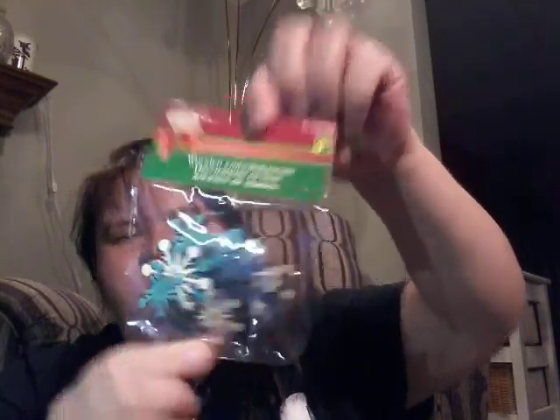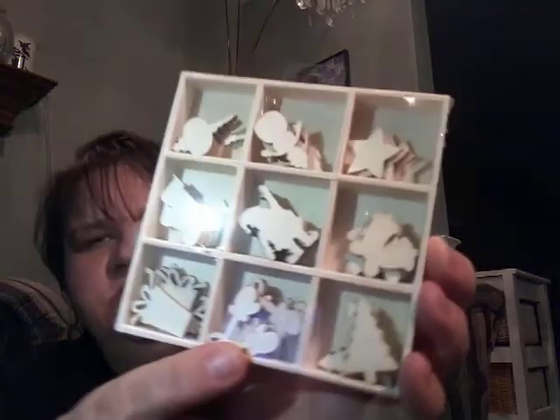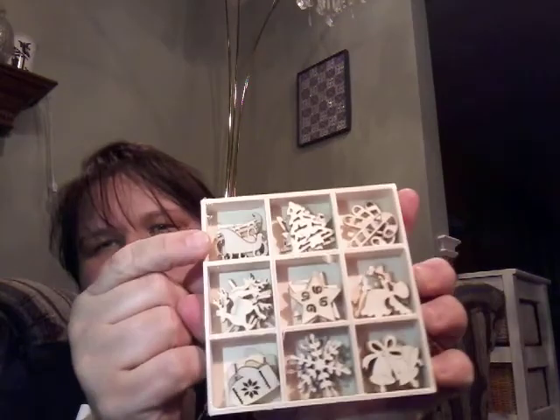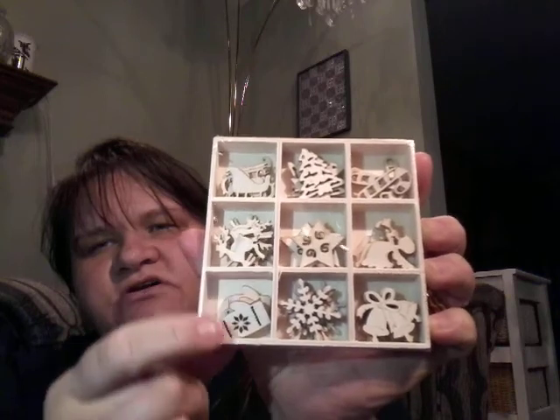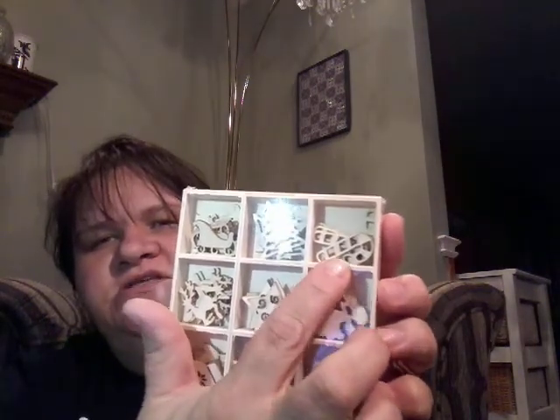These little wooden ones have the wood color and then a dark blue and a lighter blue. Then I got this little wood set here — wooden embellishments, these are $2.00. There is an ornament, a snowman, a star, some bells, Santa, a stocking, a present, mittens, and a tree. Then in my next package there is a sleigh, a deer, mittens, some snowflakes, bells, a star, an angel, a candy cane, a Christmas tree, and a sled. $2.00.